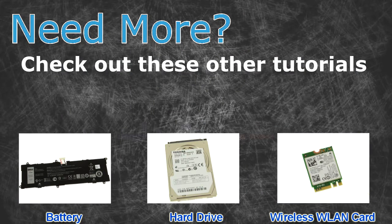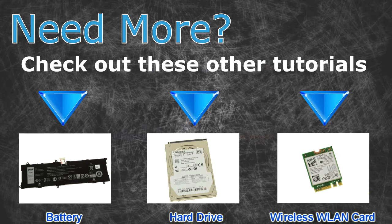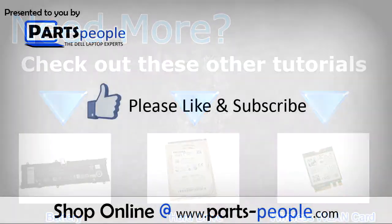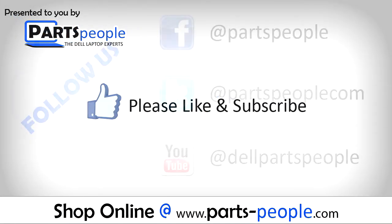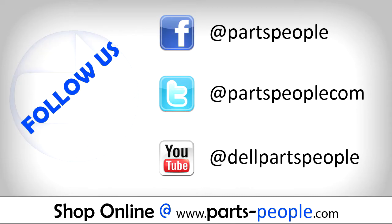Need more? Check out these other tutorials — click here for batteries, hard drives, and wireless cards. Thanks for watching! If you enjoyed this tutorial, give this video a like and subscribe to our YouTube channel. Check the video description below for links to written tutorials and replacement parts.